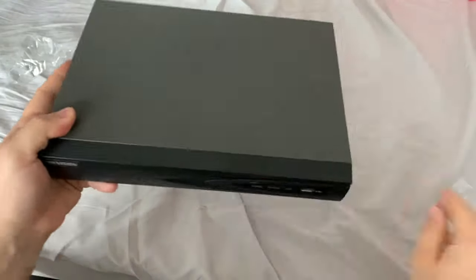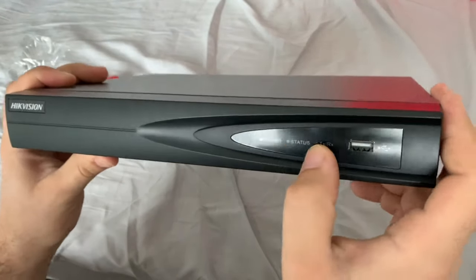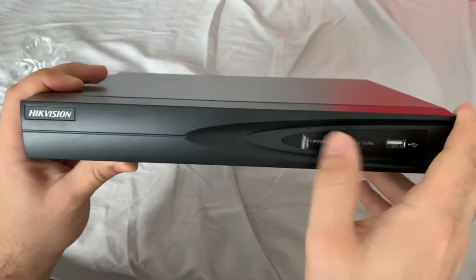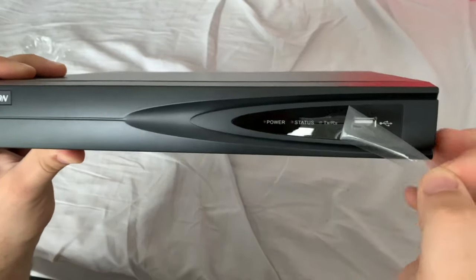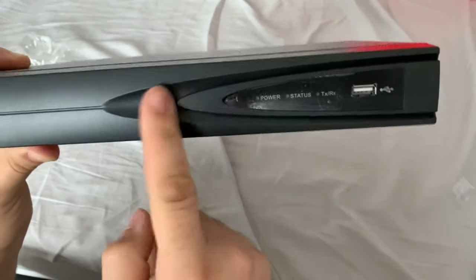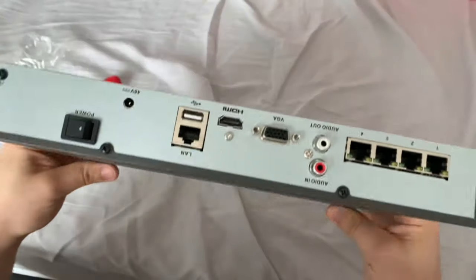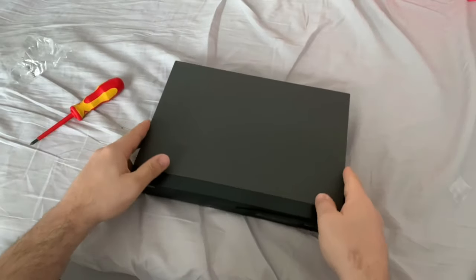And that's it — hard drive installed. One last little tip: there's a little piece of plastic film on the NVR that you can peel off, which reveals a nice polished finish. Lots of people forget that and never knew it was there in the first place. That's how to install a surveillance hard drive on a Hikvision NVR.